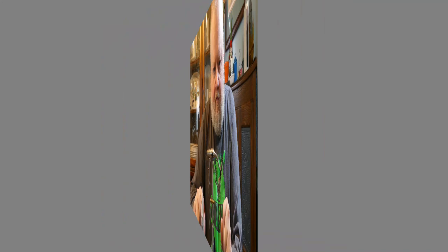Stay tuned — we'll see the catch of the fish, just a short little clip of the catch, and then I'll show you how to tie the fly. Thanks for tuning in, and here we go.